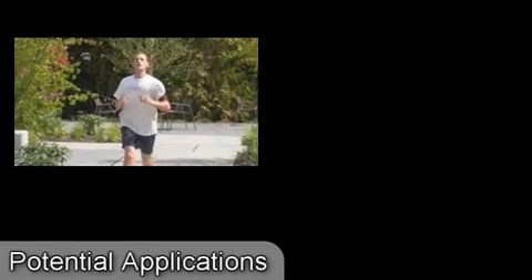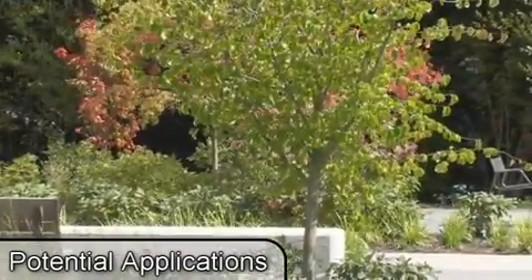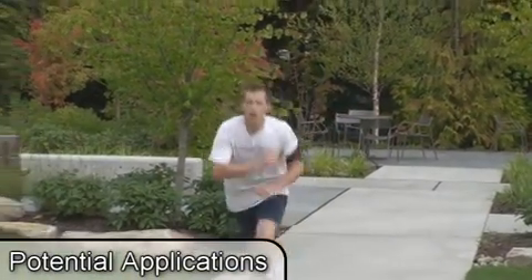These experiments were chosen to demonstrate the feasibility of a specific set of application scenarios. For example, a muscle computer interface could be used to control a portable music player while engaging in an activity such as jogging, where reaching across one's body to interact with the tiny controls of a music player can be awkward and difficult.